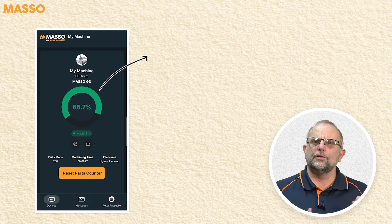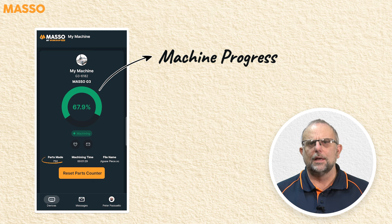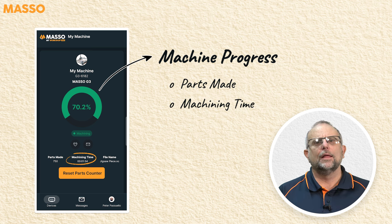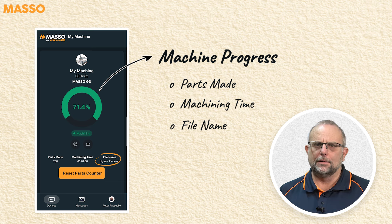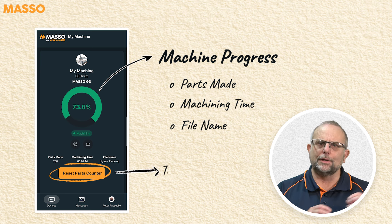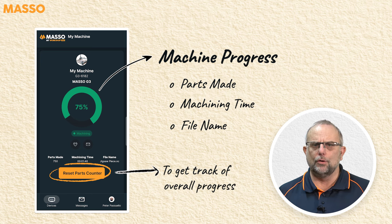Looking at the screen, you can see the machine progress, the number of parts made, machining time, and the current file being machined. There's even a reset parts counter button on the screen for when you're doing a production run and want to keep track of the overall progress.